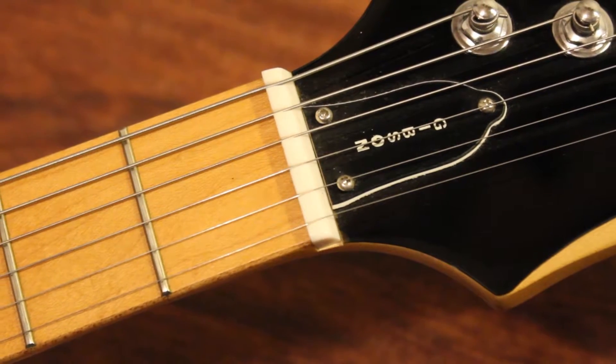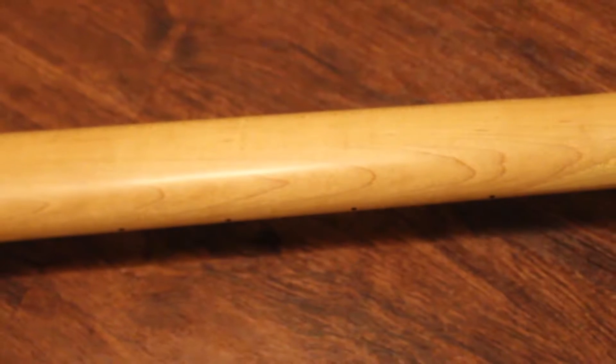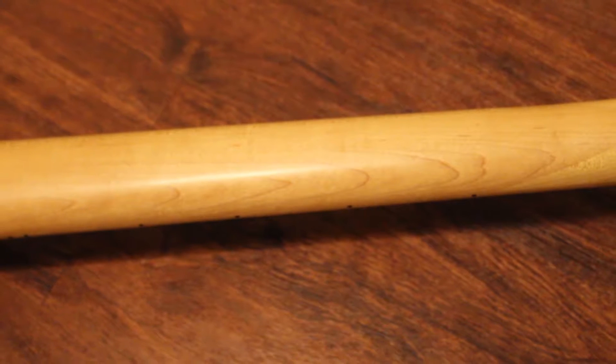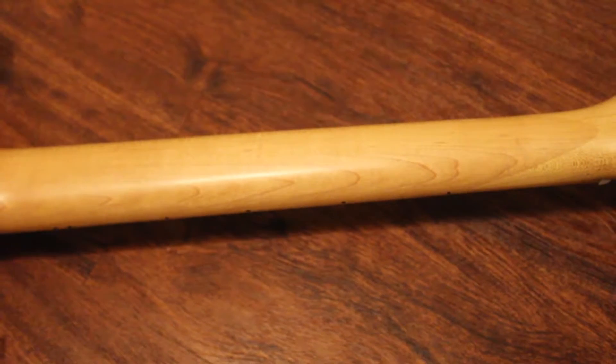This needs to be replaced with a graphite or bone style nut. The neck is maple and has an overall nice feel. There is a light coat of lacquer on the back — it's not super sticky, but I think I still may sand it just to have a nice super smooth feel.